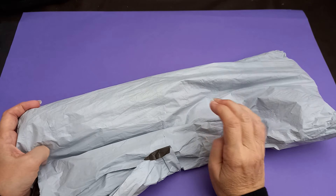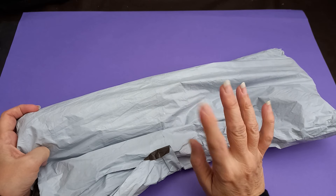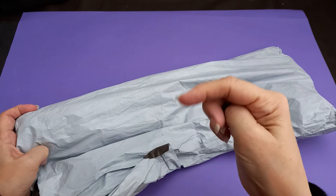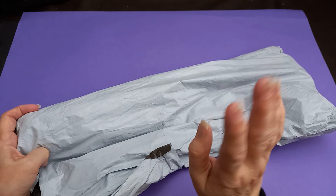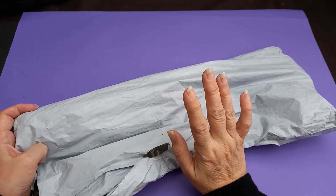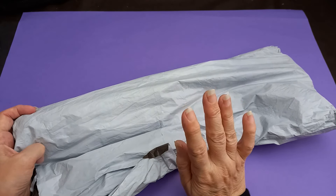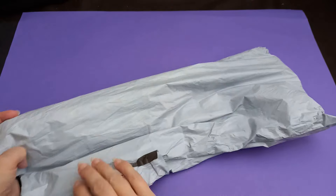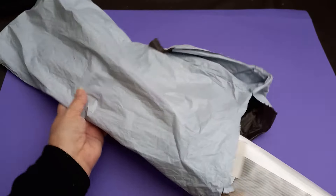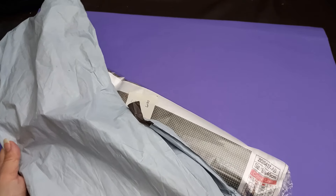Hello everyone and welcome back to my channel. I've got another diamond painting review and this one is from Paintsome Way - I'll leave a link underneath the video. I did order two of these but one was out of stock, and I really understand why because this is absolutely stunning. This one is called Autumn. There's another one I saw on the website called the Mad Hatter.